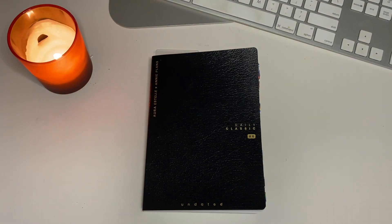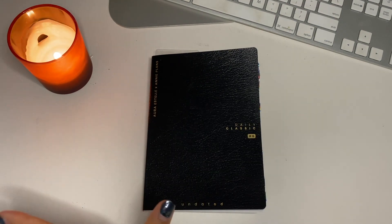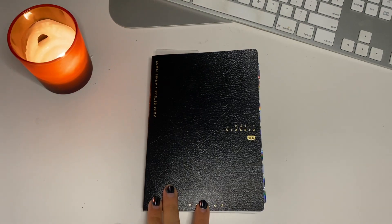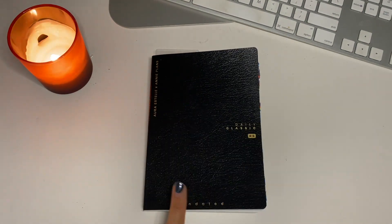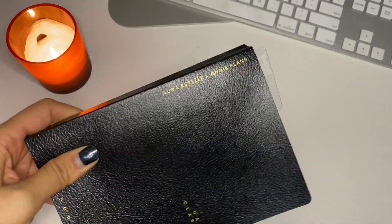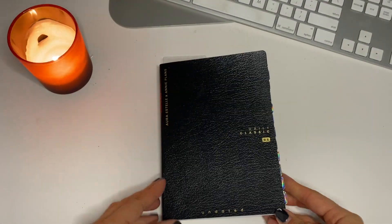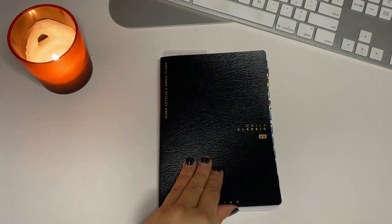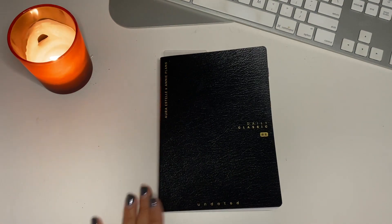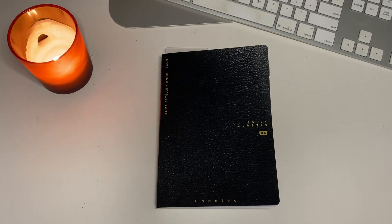Hello everybody! Welcome to another planning video. Today I'm going to show you how I set up my 2024 planner. This year I just have this one — it's the Aura Estelle Daily Classic B6 size, undated, and it's a collab with Annie Plans. You get this on the Aura Estelle website. I'll show you a quick flip through of how I set it up so far, and also maybe a quick flip of January, since we're already a week into February.